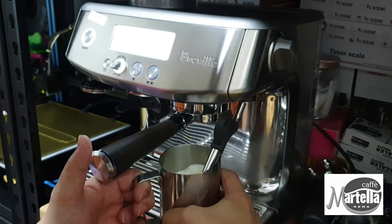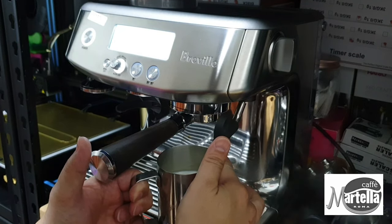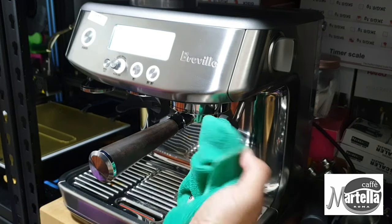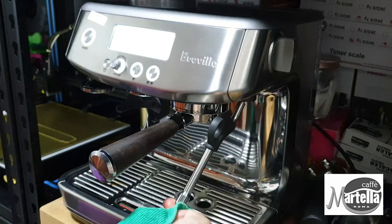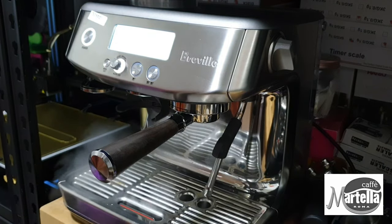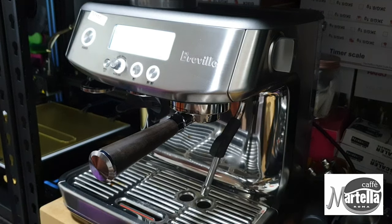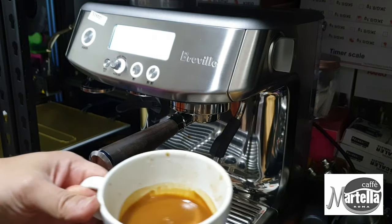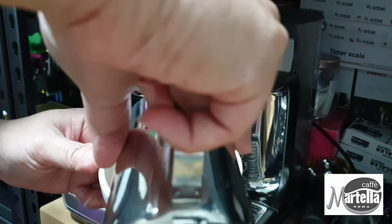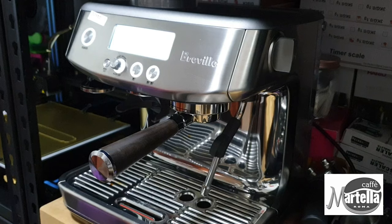I didn't get enough microfoam, and the latte art isn't great. Always remember to clean your steam wand and do a purging after you've steamed the milk. The steam wand seems to be working perfectly — the steam power is really good on the Barista Pro compared to the Barista Express. As expected, the microfoam is not rich enough and there's not enough foam for me to do latte art, so it's a bit of a mess, but the coffee still tastes really good.